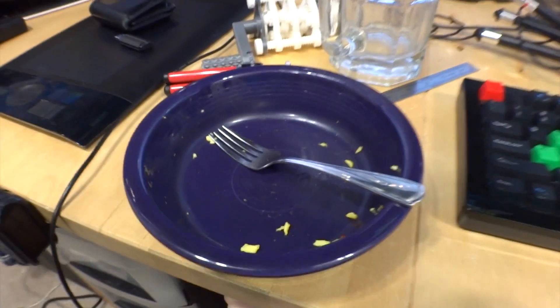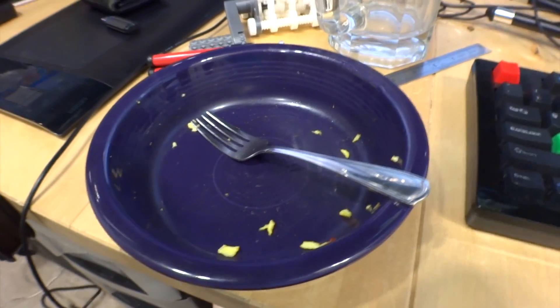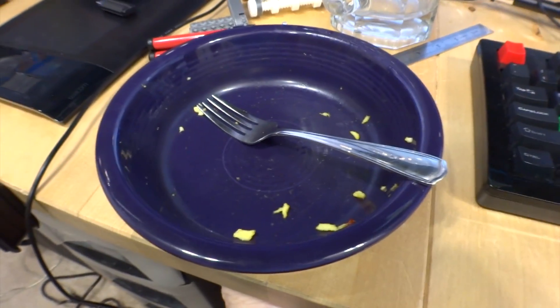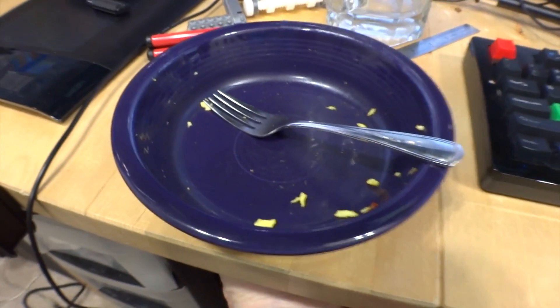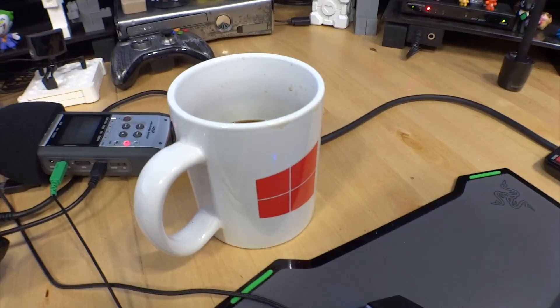So I just finished eating my breakfast. It was four scrambled eggs with a bunch of veggies in there and a little tiny bit of bacon. I'm introducing a little bit more each day as I move forward with this diet. And I drank a huge glass of water and I'm drinking a cup of coffee.